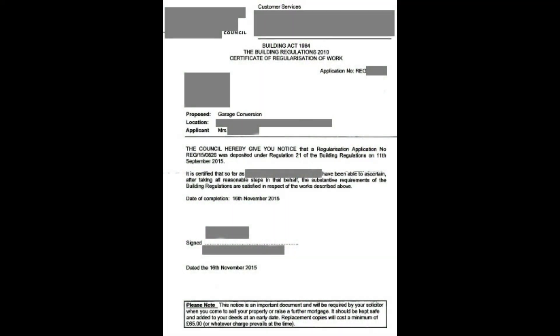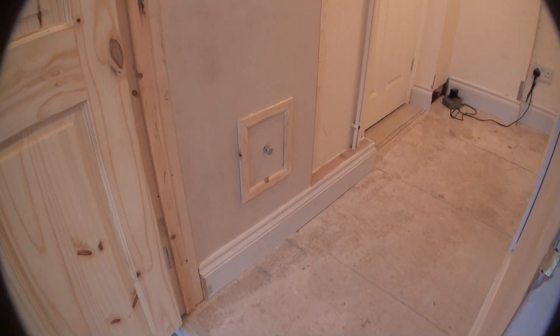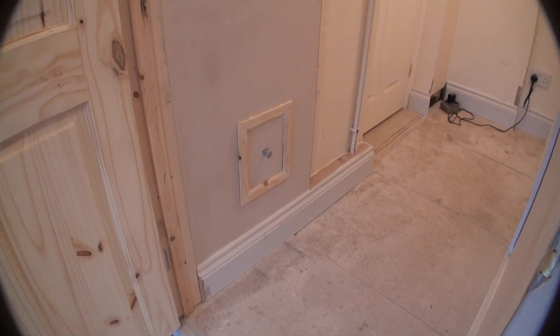This will allow you to pass through building regulations, as you can see from the letter, and when you're done you can make a nice panel to get through to your access trap.